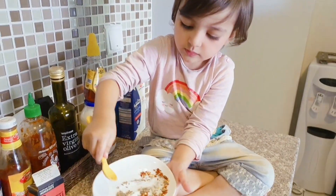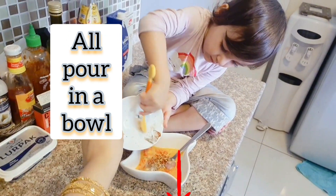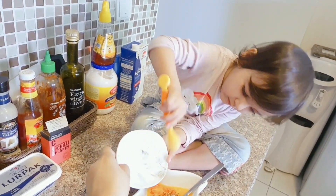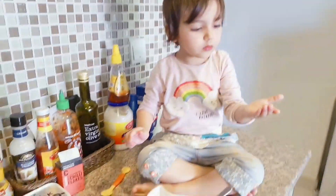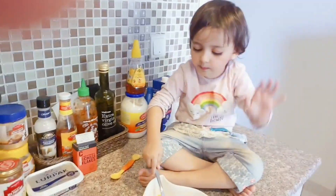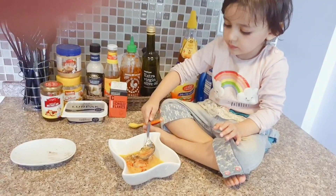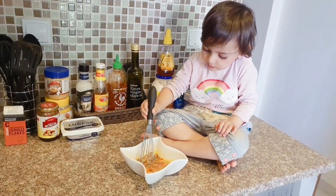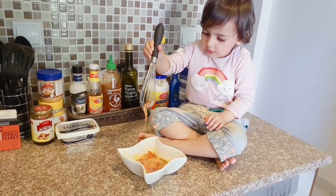Yes, pour it in — good, very very good. Now finish. Thank you so much! Are you tired? You are not tired, you are enjoying — good. Mashallah, you are making an omelette for your papa!